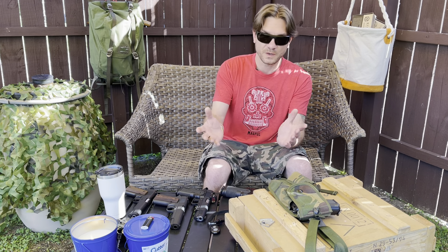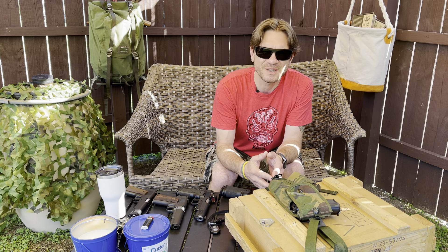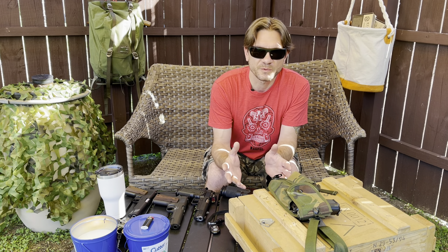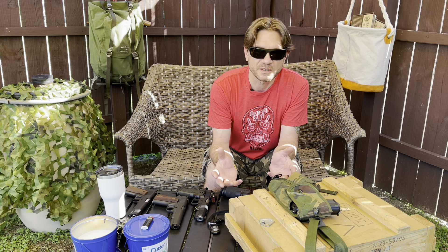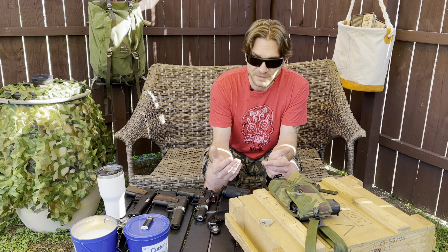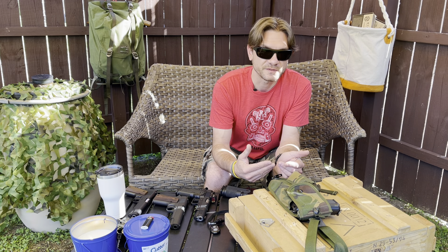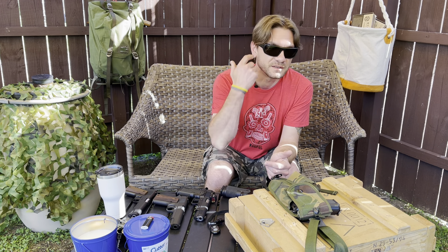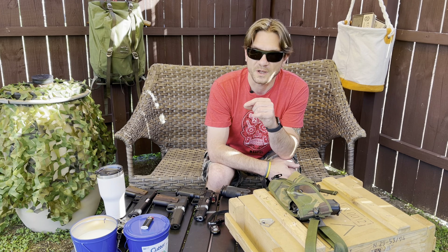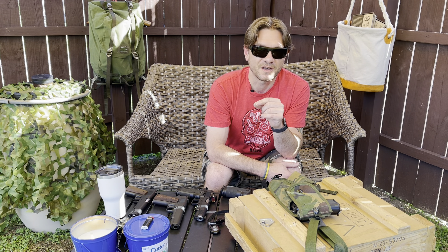Going in line with the previous video, we are going with balling on a budget. What we are looking at today is some of the SDS Imports product lines and why they are a viable option — not just 'good enough.' There are people out there who say they are just good enough, but there are some real reasons why they are an actual viable option.